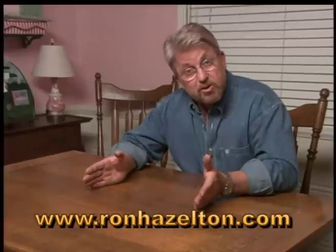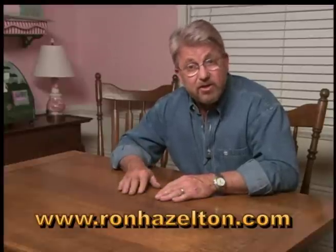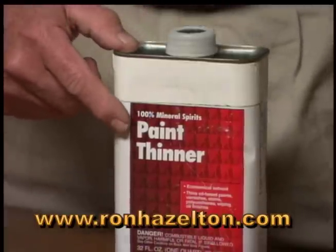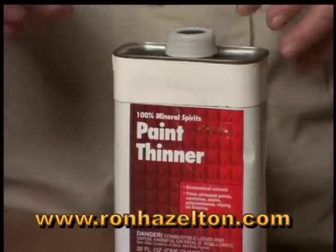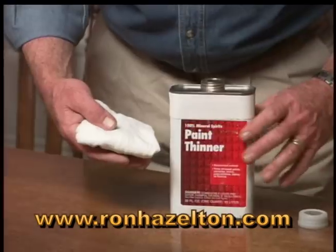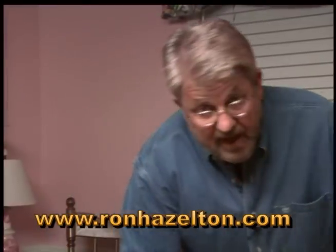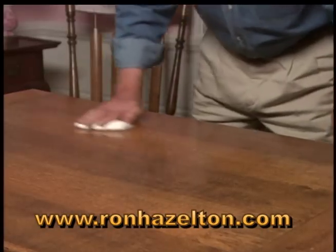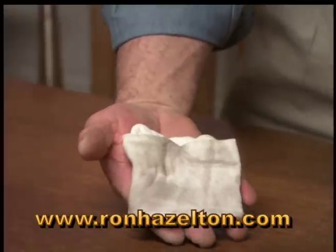Now, if you have been putting oils and sprays on your table, one of the first things you'll want to do is clean off that residue. Here's how. Mineral spirits, sometimes called paint thinner, is a solvent that can be used to safely clean just about all types of wooden furniture. Take a piece of soft cloth, fold it into a pad like this, and pour some mineral spirits on it. The key here is to use long, straight strokes going the full length of the table. And as you can see, you can pick up quite a bit of dirt.